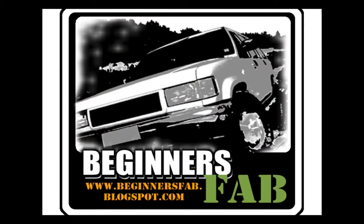This is Off-Road Independence, episode number 28. This podcast is brought to you by BeginnersFab.com, the site that teaches you how to make useful, interesting, and creative things with basic tools. Think you don't have the fabrication tools necessary to make what you need? Think again. BeginnersFab.com.